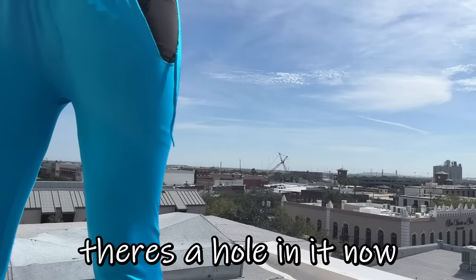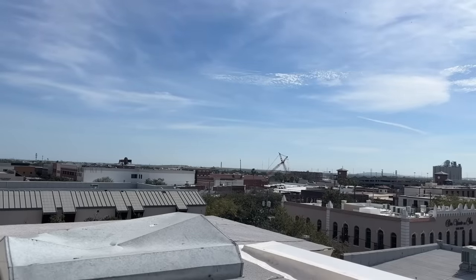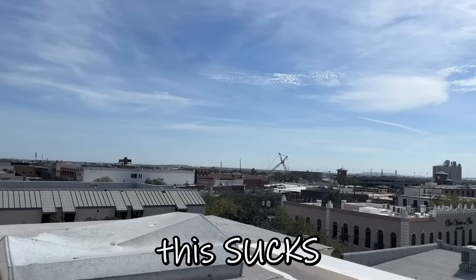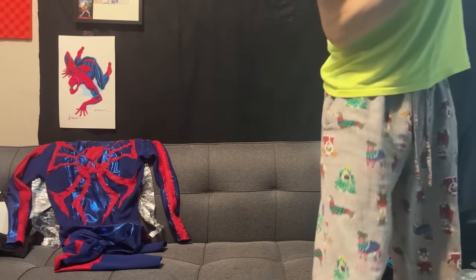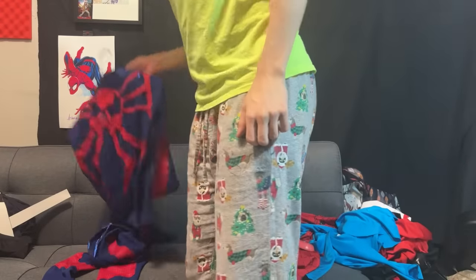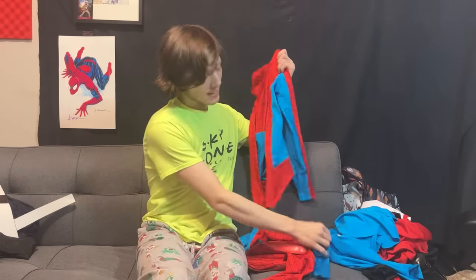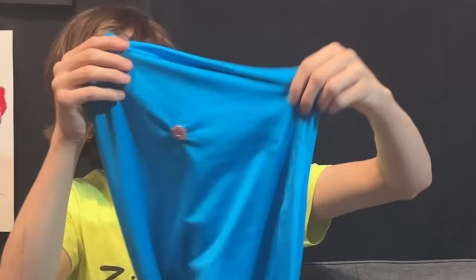That is terrible! There's a hole in it now! Unironically, my day is ruined. This sucks! I've got to take this suit off the mannequin. Okay, this isn't the suit I'm reviewing today — get this out of here. Did you guys think it was funny when I broke the Lotus suit, a suit that was not my own? Well, guess what — I did it again, except this time this suit was my own, and there's a hole in it! Well, not anymore because I sewed it up. I actually sewed the hole shut by hand sewing.